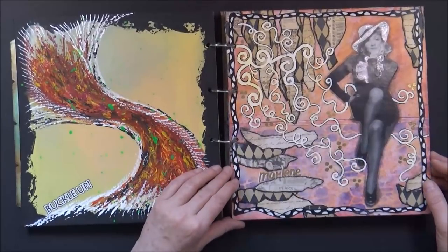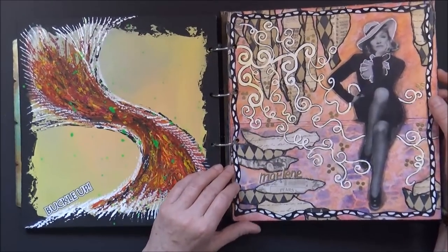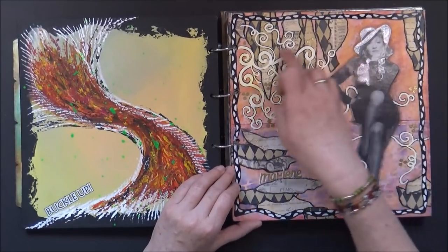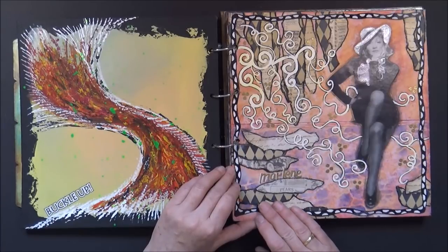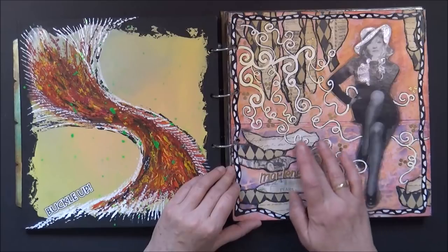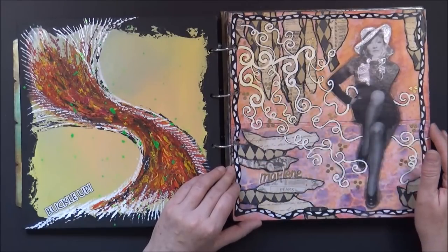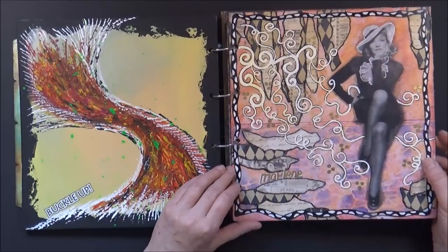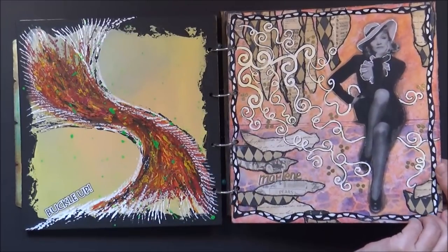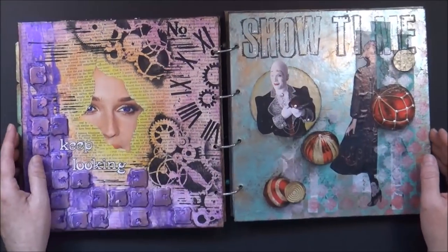Here is my page about Marlene Dietrich. I had a Xerox image of her and did a collage page with bits and pieces of craft paper, lots of outlining, lots of highlighting, a fancy border, and a lot of embossing. This was just the time I had finally got some embossing powder and a heat gun so I had to play with it. Marlene's page was covered in a video.